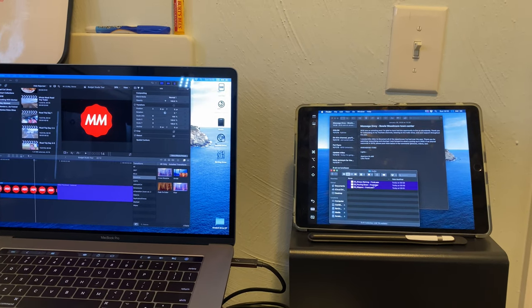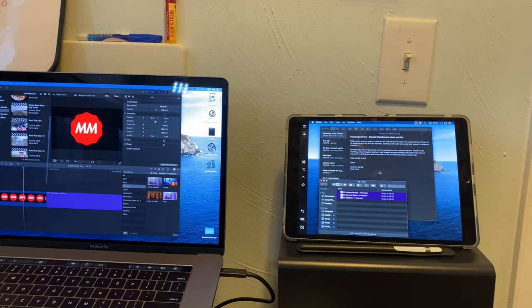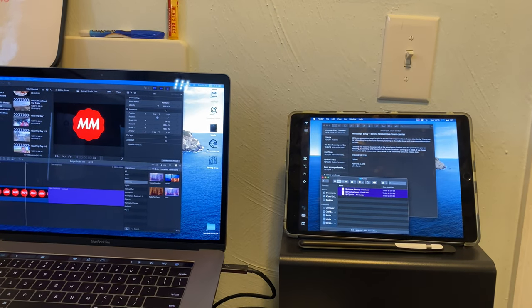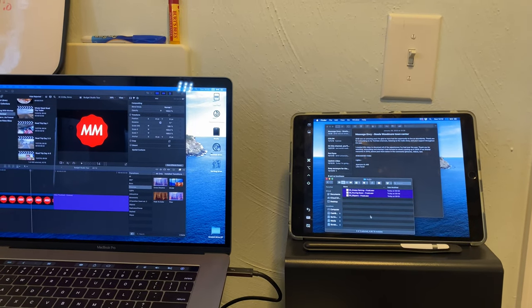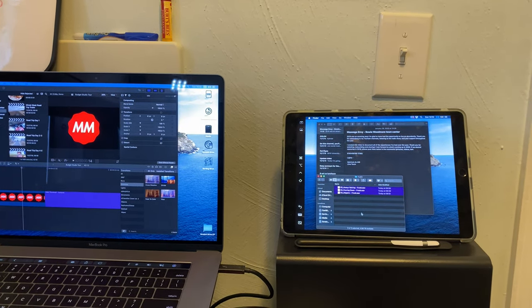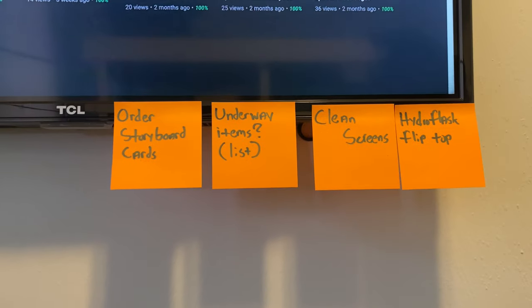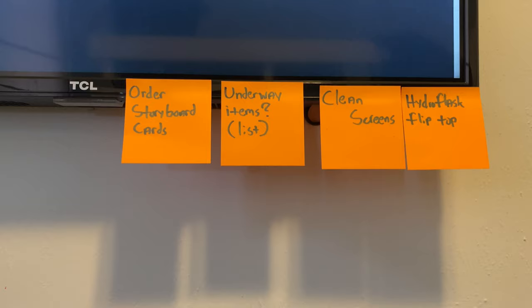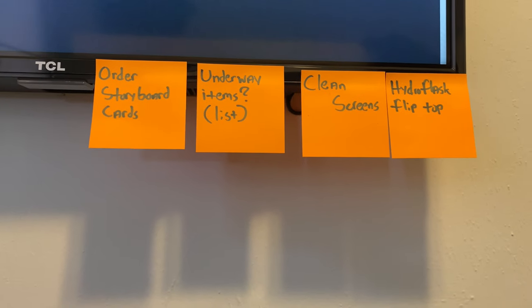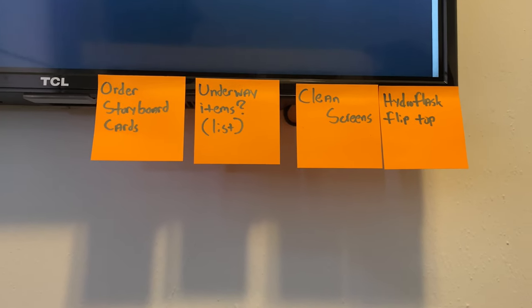When I'm not using my iPad as a light, I use it as a second or third screen. I'll put my notes over here, or if I'm working on dragging stuff into my timeline I'll have my folders here for easy access, as opposed to looking up at the other screen. I really like sticky notes — they help me stay organized and on task. As I complete them I tear them off.